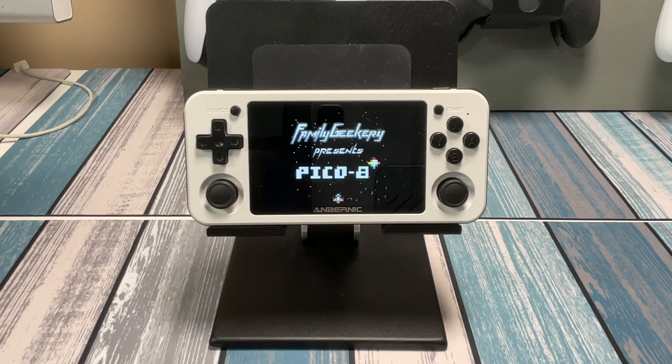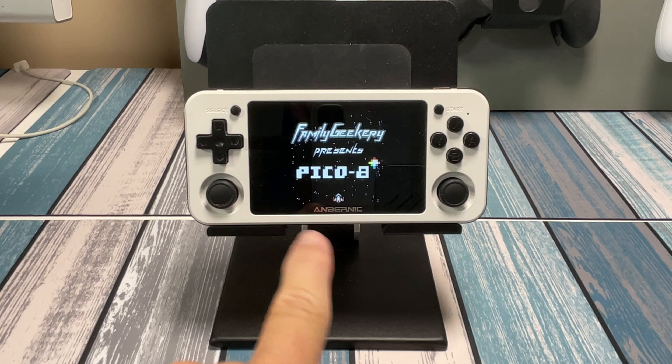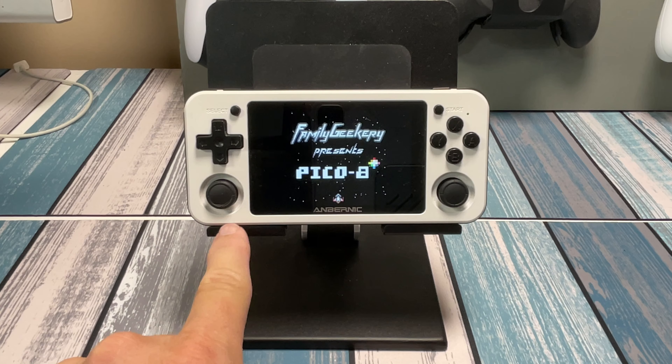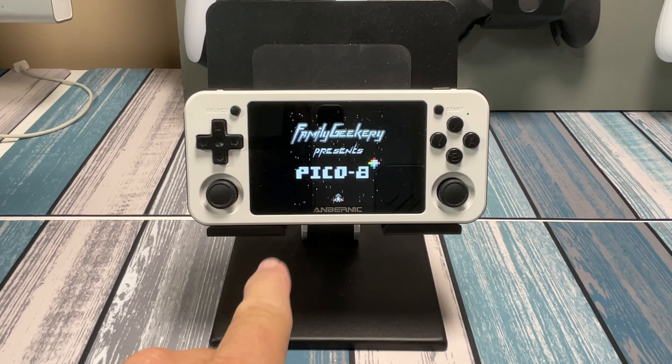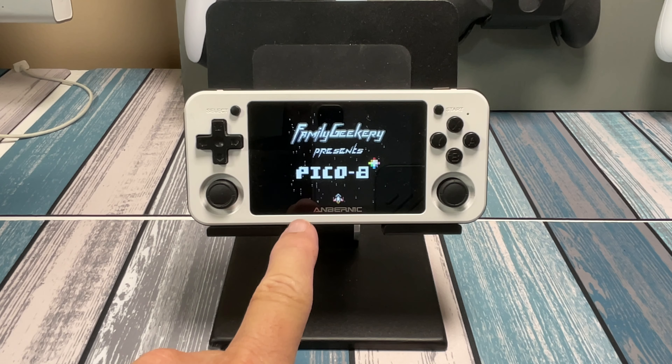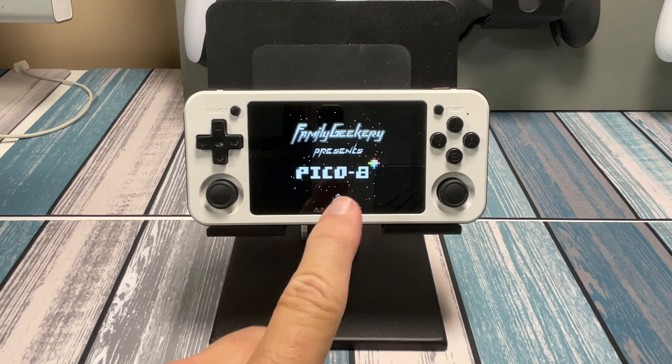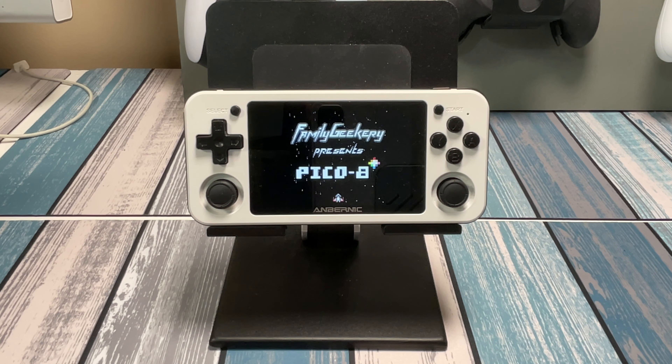Hey everybody, it's Chris from FamilyGeekery, and today we're going to take a look at running Pico 8 on a portable retro handheld device — but not just running Pico 8 on it, actually making games and programming on this. I've done several tutorials on how to program with Pico 8 and learn how to code using it, so check those out on the channel if you haven't seen them.